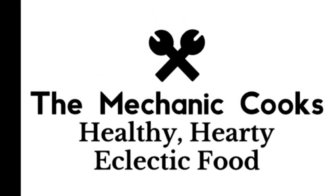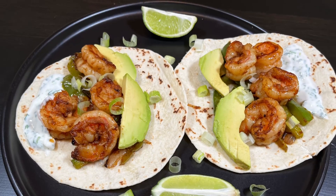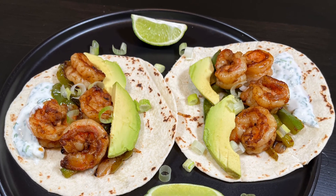Hello, welcome to The Mechanic Cooks. Today we're going to make Spicy Shrimp Tacos with Cilantro Lime Sour Cream. They are oh so good.